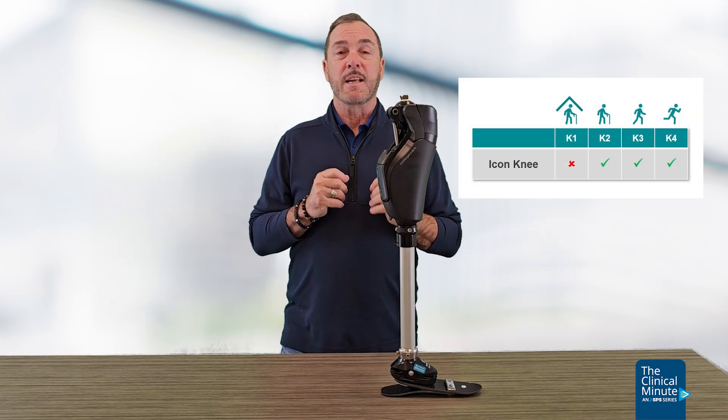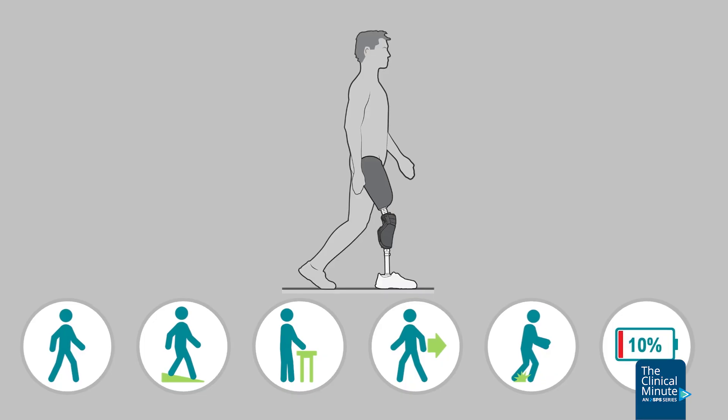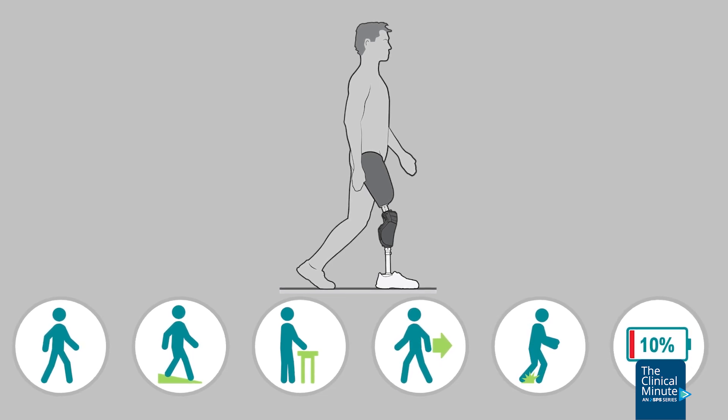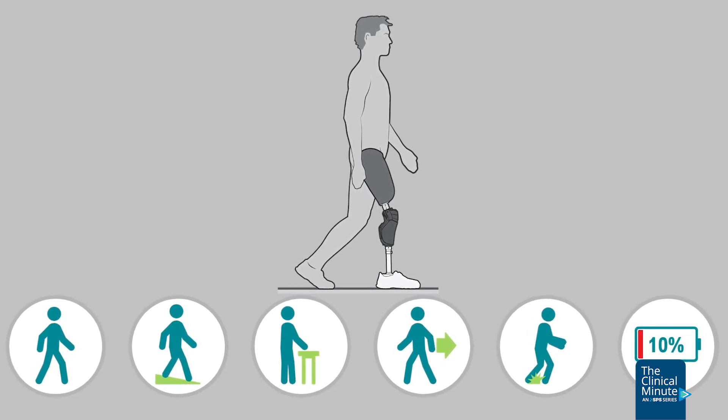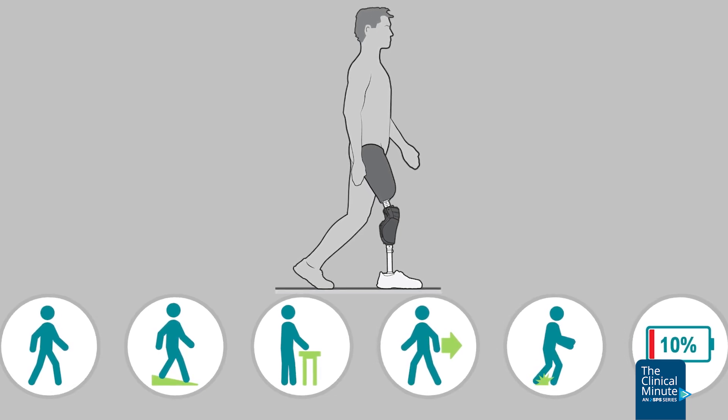The Icon Knee is indicated for high K2 and above amputees. Core functions of the knee, like many other microprocessors, include level ground walking stability, stair and ramp ascent and descent, stability during standing, walking or stepping backwards, stumble recovery, and critical battery modes.